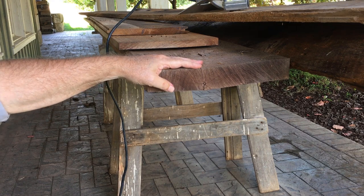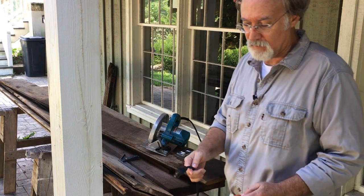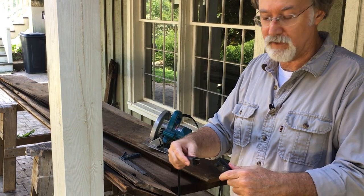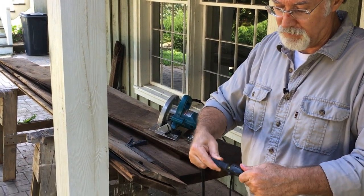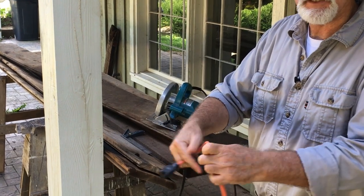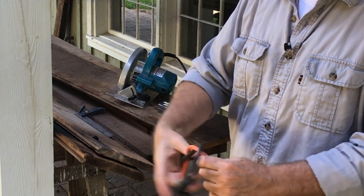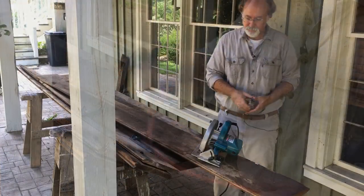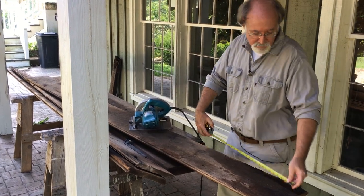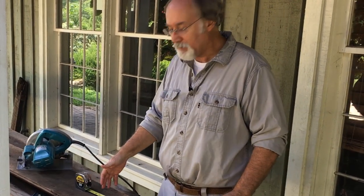By the way, an old carpenter's trick: whenever you are plugging your saw into an extension cord, the way to keep it from constantly getting pulled out when you're moving around the job site is to simply tie the two cords into a knot together. Makes all the difference in the world. So I'm going to rough-cut the boards today to about 36 inches.